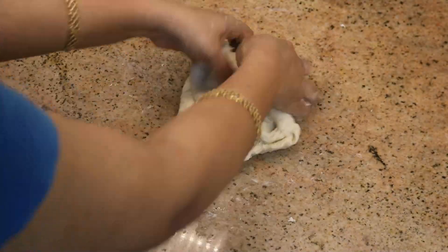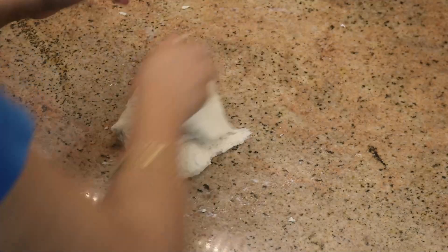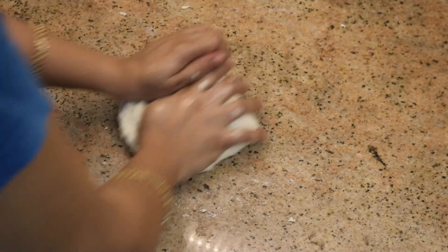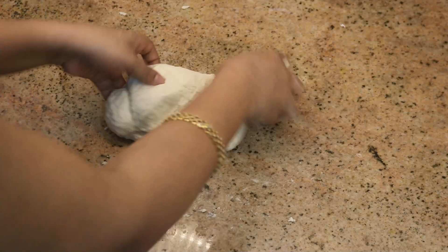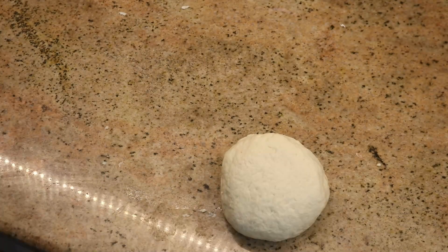You will need a soft dough. Keep doing the stretch and fold technique - stretch and fold, stretch and fold. Continue doing this stretch and fold method until you reach a soft dough consistency. This should take about 7 to 10 minutes of kneading.